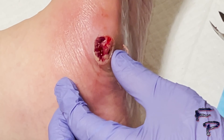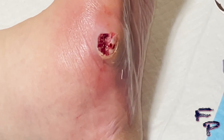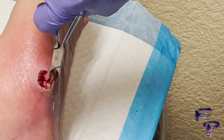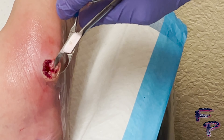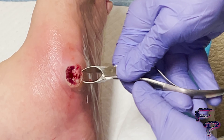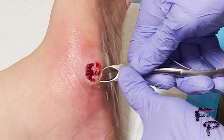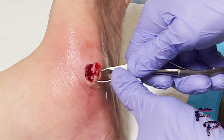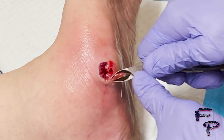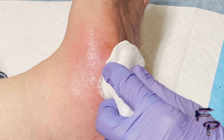You can see that there is still purulent drainage being expressed, which means that there is still loose non-viable tissue in this area. I work my way around starting from this central tunnel, carefully avoiding any vascular structures, working completely around the healthy appearing tissue and debriding and eradicating non-viable tissue.